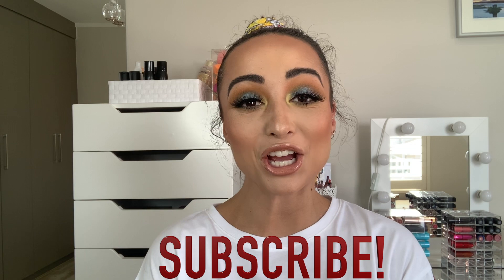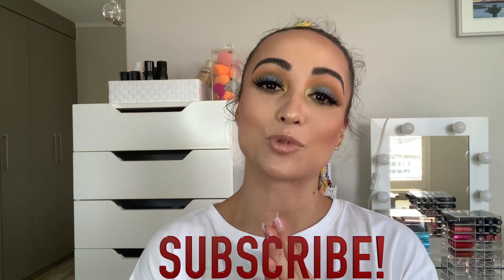That is the end look — I hope you enjoyed today's video! Click the link below, subscribe, and join the family. I will be uploading more videos; sorry I've been a little quiet, but I'll see you in my next video. Bye!